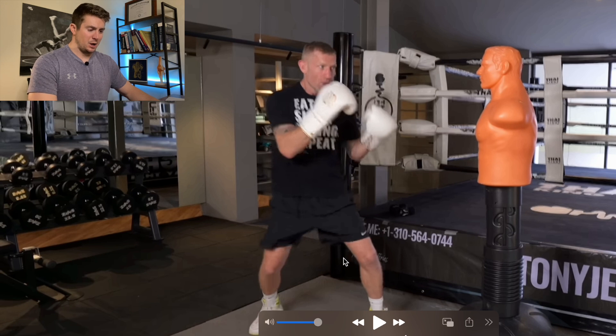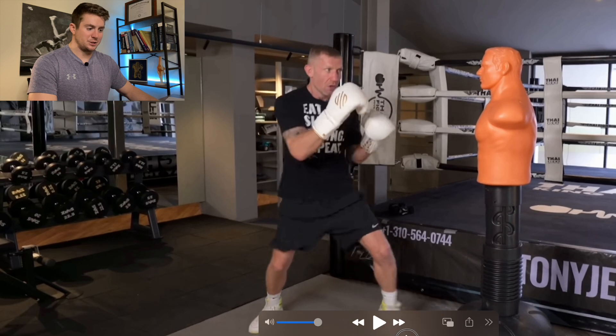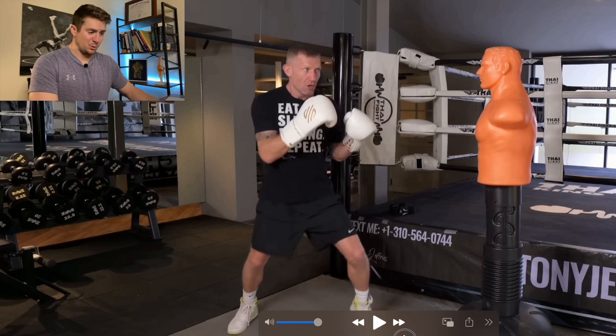I also want to be clear: we're not looking at what's happening at the feet. We know there's a step to close space whenever you're doing a jab, but we're not looking at power production or force production here, because the jab is a quick punch meant to set other things up and keep your opponent honest.